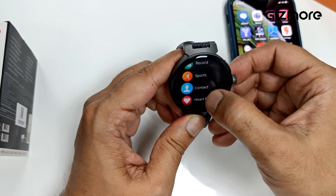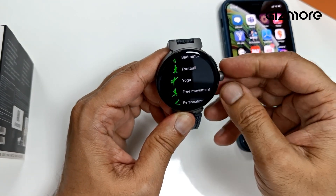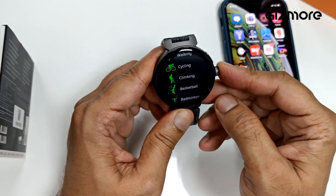In sports mode, you just rotate and you can choose your football mode, yoga mode, and come out whenever you want.